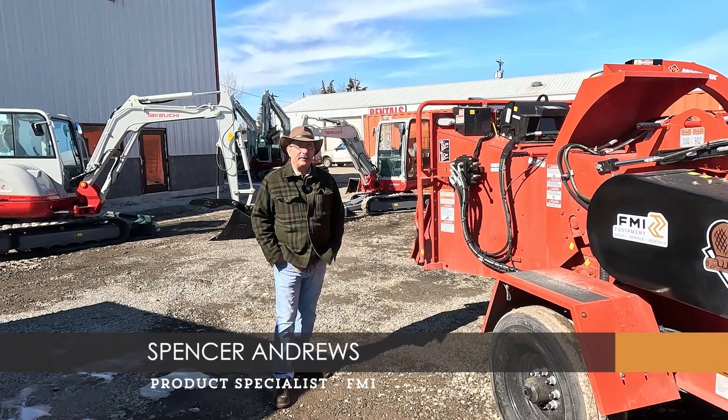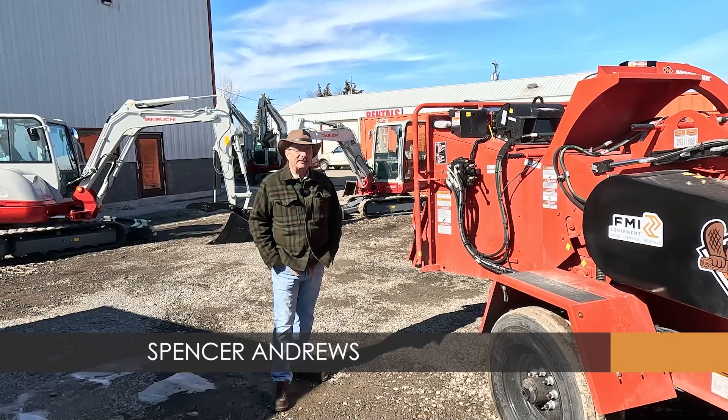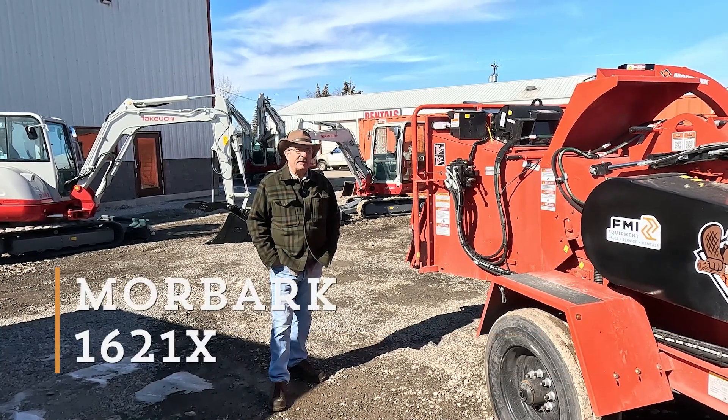Hi, Spence with FMI Equipment, Spokane, Washington. I'd like to show you the 1621 Morbark Chippers we now have in stock.